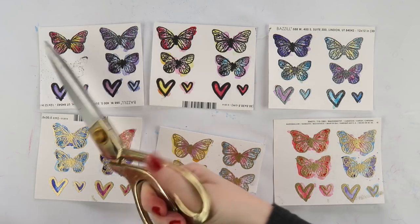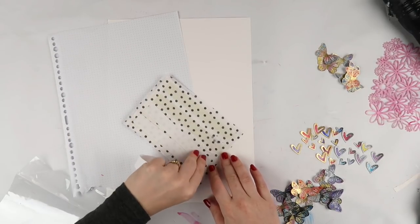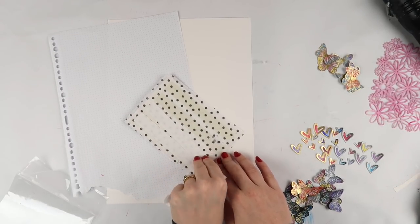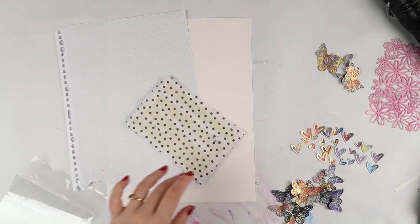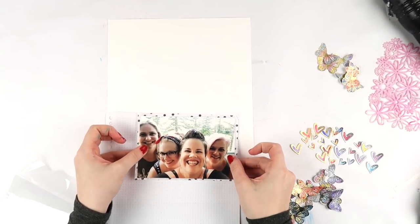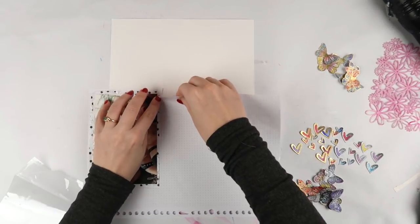Now it's time to fussy cut, and don't worry - I saved you from seeing all of that. You didn't need to watch me fussy cut for ages and ages. And like I said, I wasn't sure about the colors, and I also wasn't sure with the embossing powders whether I wanted black or gold. So in the end I do actually use a combination of both of them.